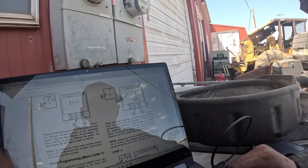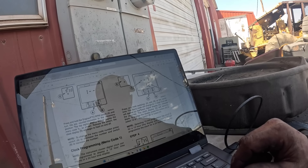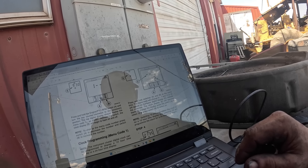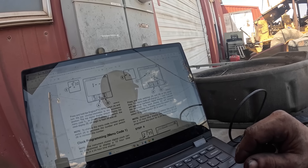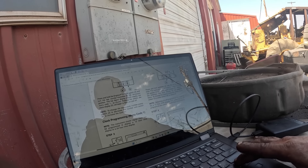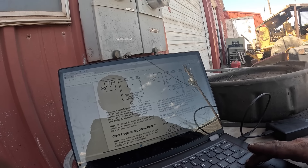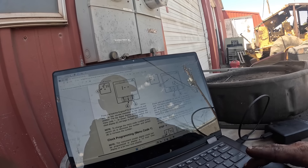Press and hold A and B at the same time — the menu code will change, and 12 or 24 will appear on display D for the clock. I just want to select the menu that I'm in. To change the menu code number, press A to decrease the number and switch B to increase. Press and hold A and B at the same time — the menu code will change to 1 and 12 or 24 will appear on the lower digital display.